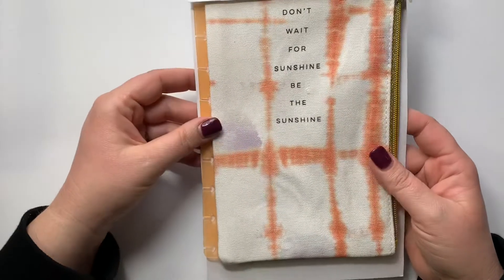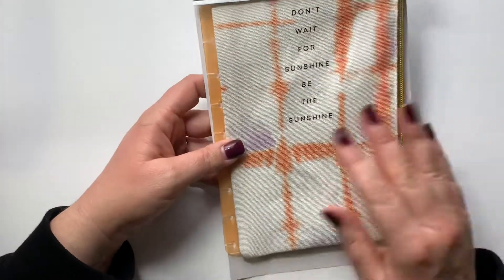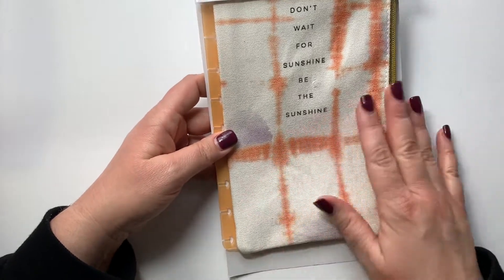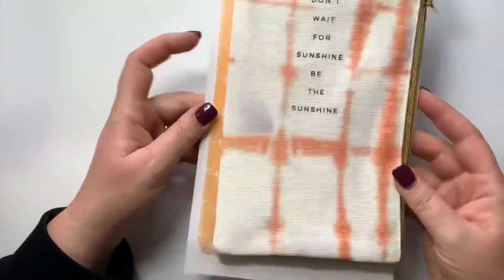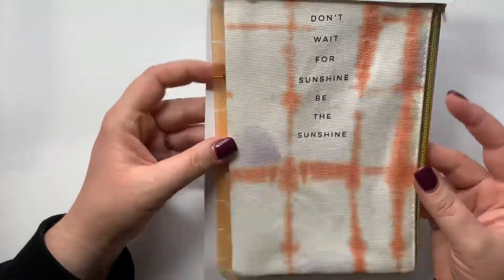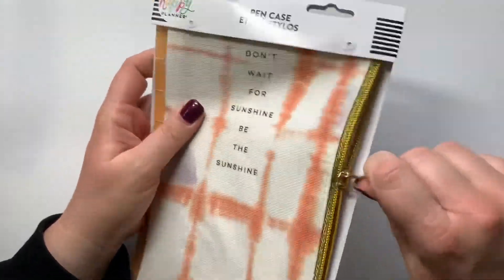One of the other things I love from the Happy Planner are their pen cases, and this one I thought was so cool for summer. It says 'Don't wait for the sunshine, be the sunshine.' I love tie-dye and I thought this was so cute. It's the kind that just snaps onto the front or back of your planner, so I picked that up.